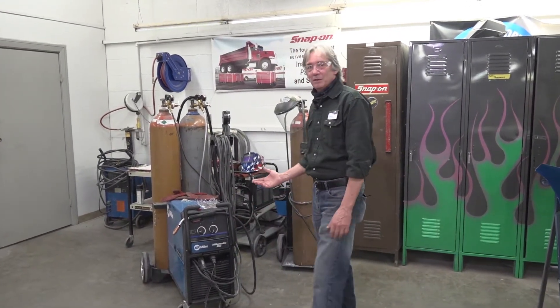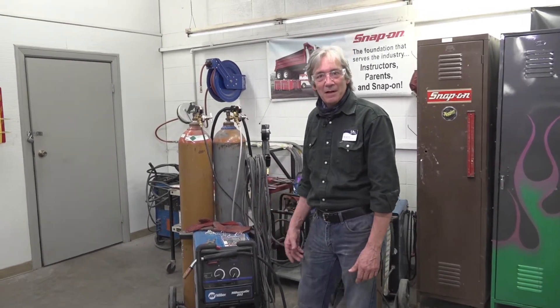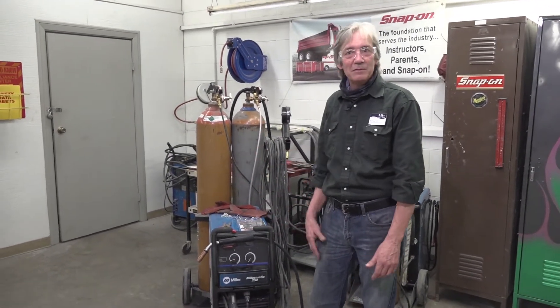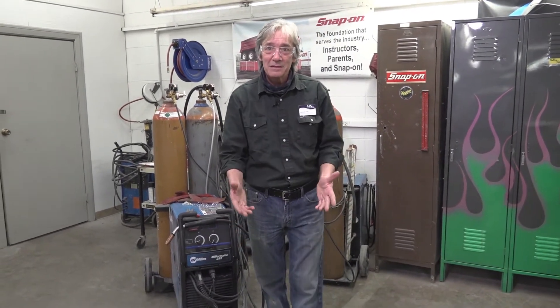When my classes start, one of the first things we do is learn how to set up a welder and how to weld the most basic welds: butt welds, lap welds, plug welds, and spot welds. When we are done with that class we move on, but I encourage you to weld at any point in my class that you get a chance, if you ever get ahead of the rest of the class.